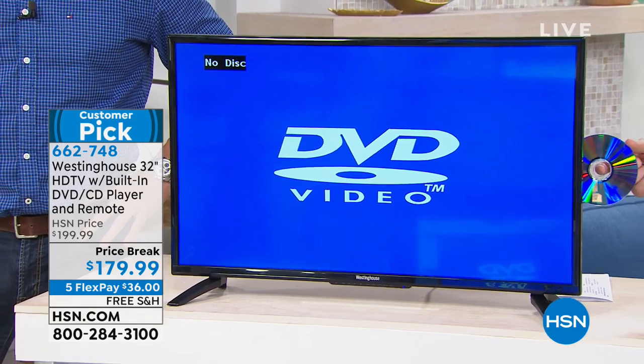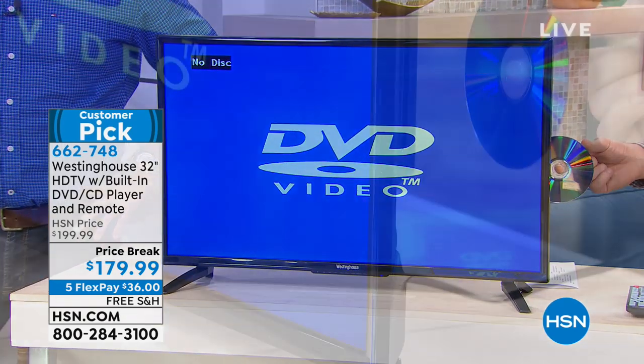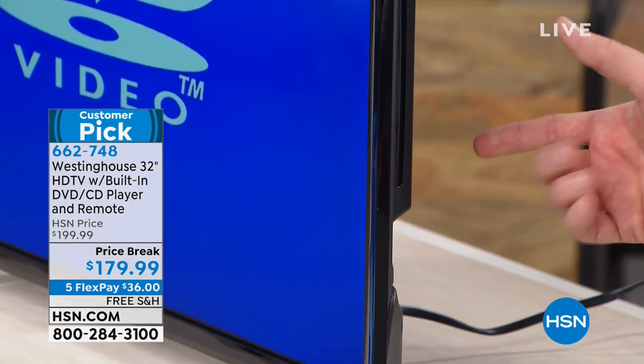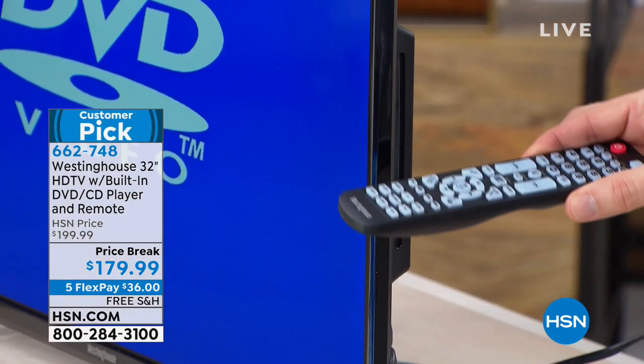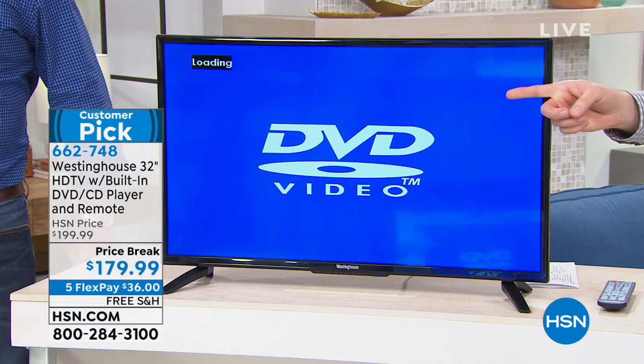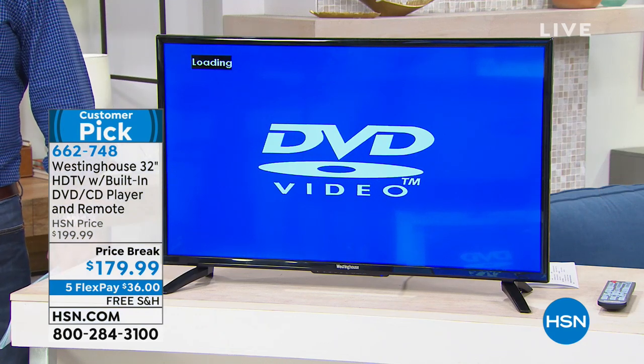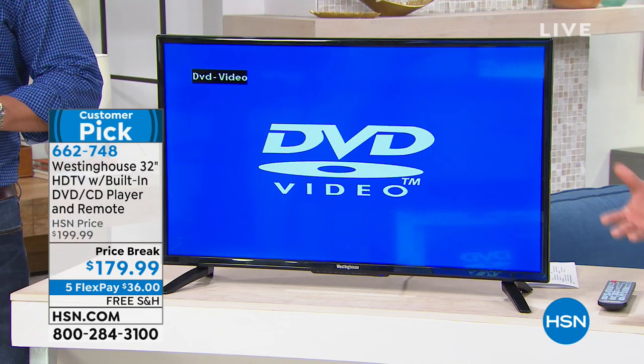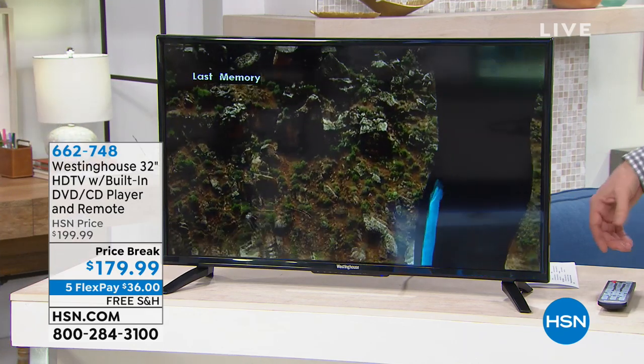All I have to do is slide it in — it's a slot load DVD. So this could be mounted onto the wall, this could be placed on a desk. You just put it right in the side, it takes it in automatically. I don't have to grab the remote, and then automatically it starts loading. Now you're watching your DVD content. It's incredible to have that type of versatility — you don't have all these extra cables lying around.